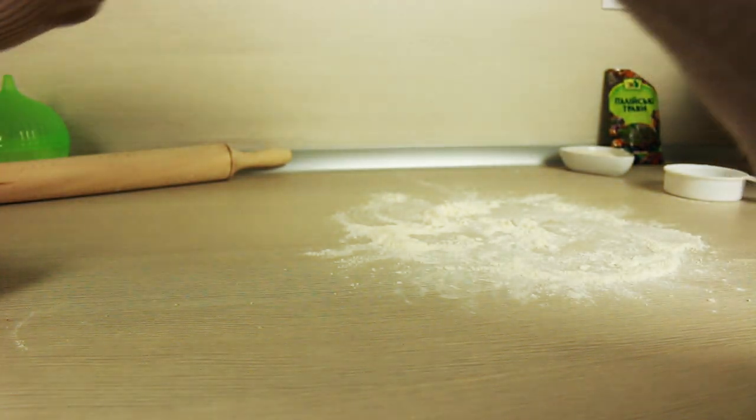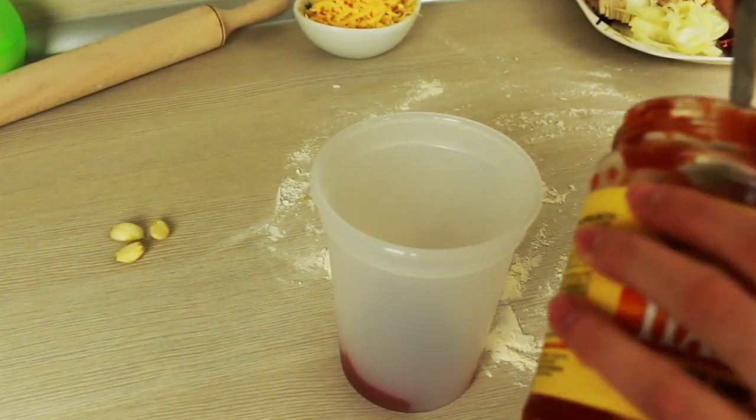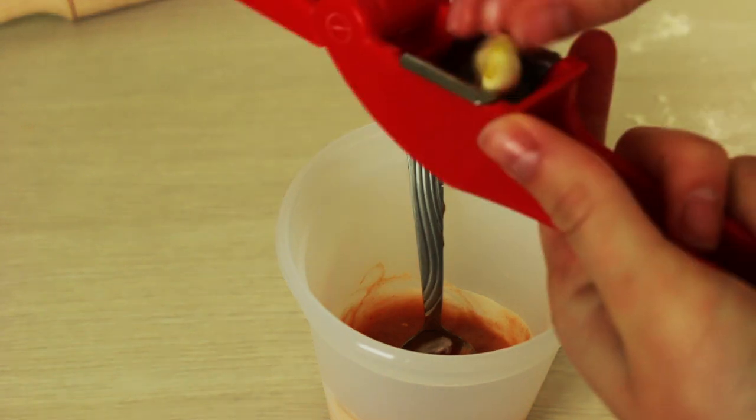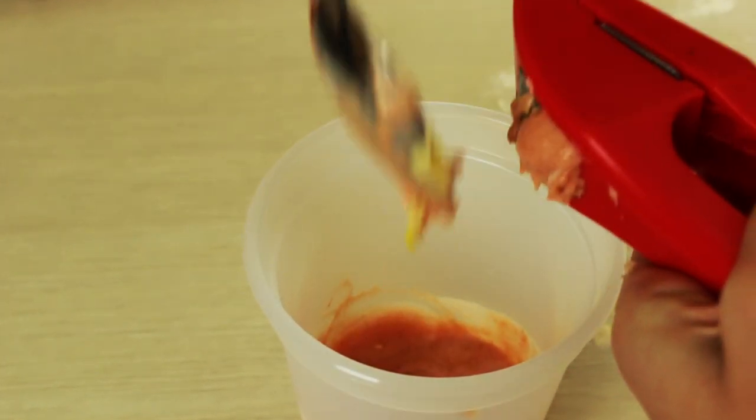So now we have 30 minutes. Let's make a sauce that I'm gonna be using instead of mayo and ketchup. Combine 3 tbsp of tomato paste with 2 tbsp of sour cream and 3 cloves of squeezed garlic. You may also add some Italian spices.